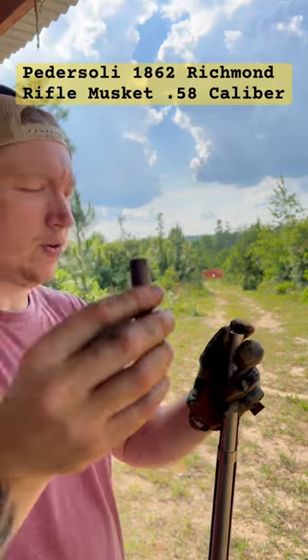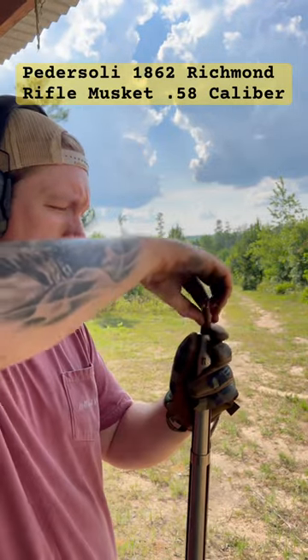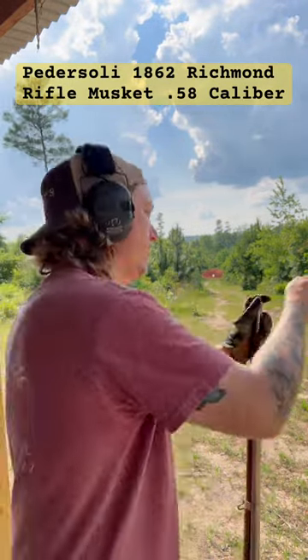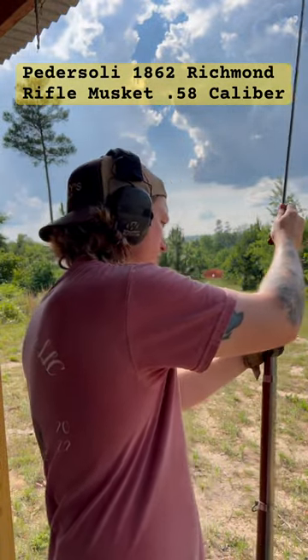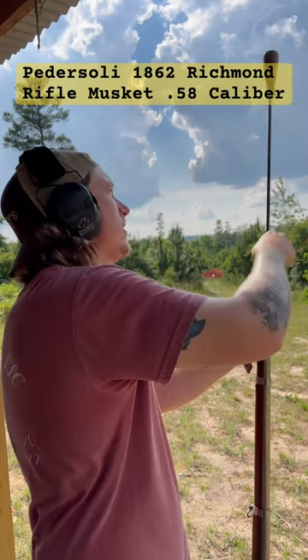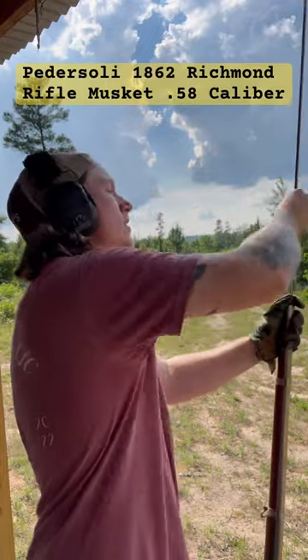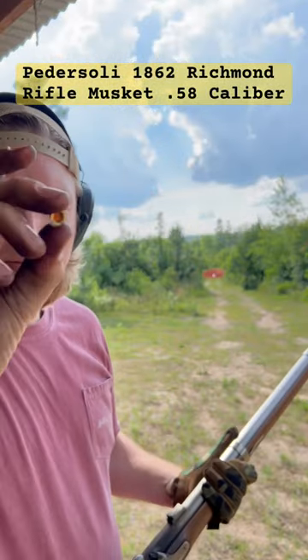75 grains of 2F black powder down the pipe. Hand-cast Minié ball, send it on down gently. Cap it up, four-wing musket cap.